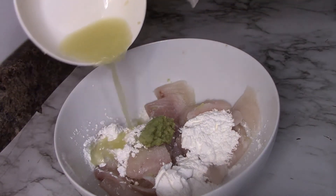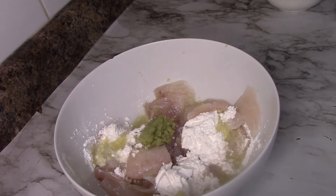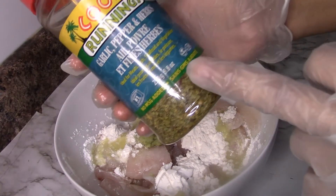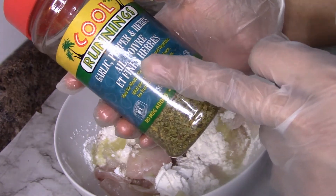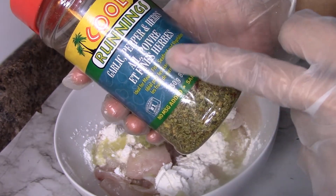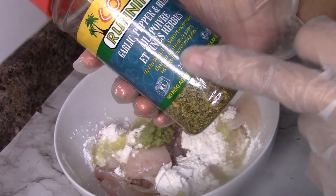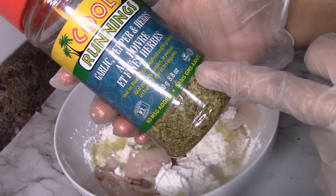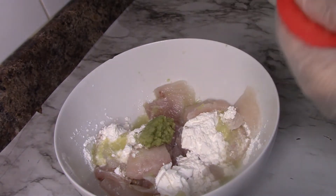We will add this to the marination as well. I have a seasoning here — garlic, pepper and herbs, all mixed herbs. This is ideal for meat, fish, seafood and vegetables. We will add it a little bit.